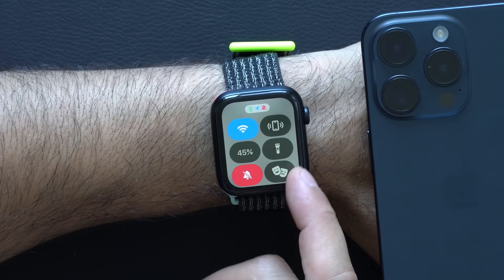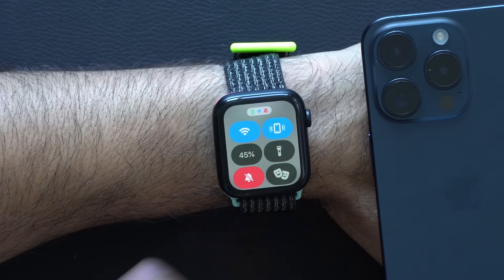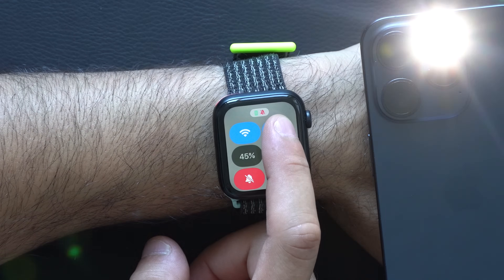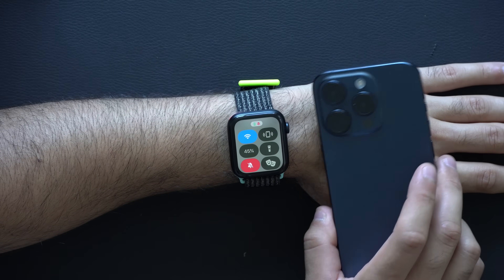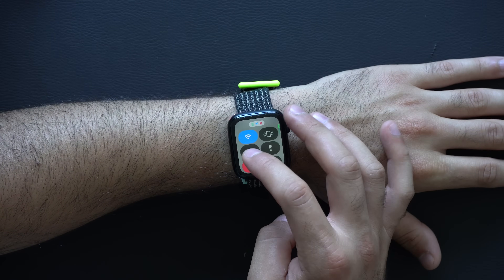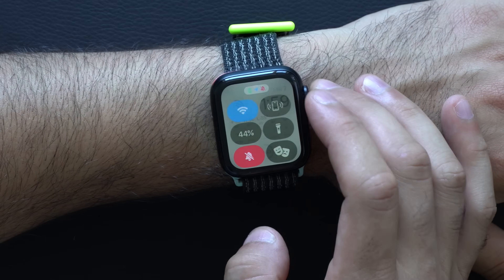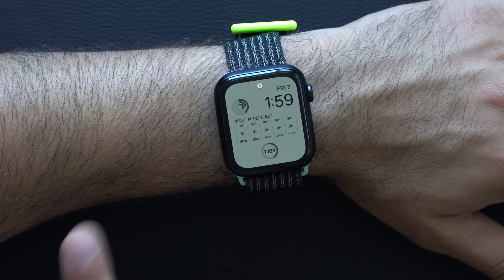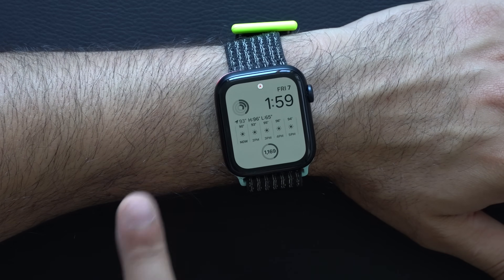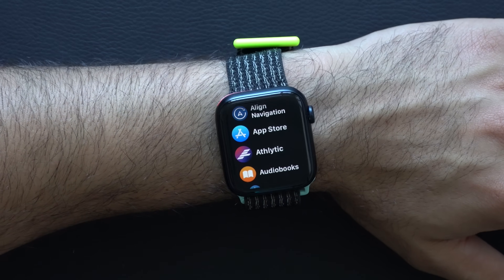Instead of tapping it once to disable Theater Mode, which defaults to the super-bright white display — if you ever misplace your iPhone, by tapping the Apple Watch ping button it'll play a sound with an animation. But if you long-hold, it will toggle your iPhone's flash to help you locate it faster, especially in a dark room. Then if you tap your battery life percentage, this is where you go to enable Low Power Mode, which will lower the frame rate and turn off background apps to preserve as much battery as possible — so you don't have to manually go into Apple Watch settings and turn everything off.